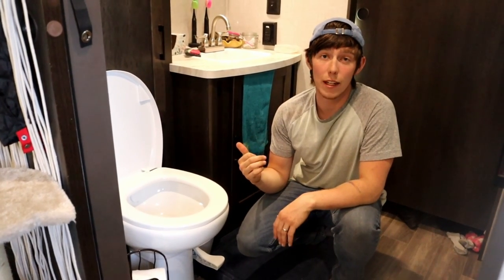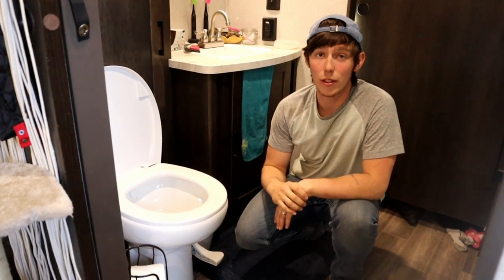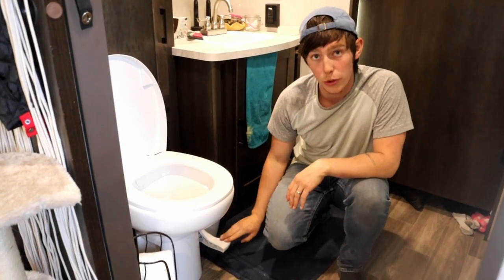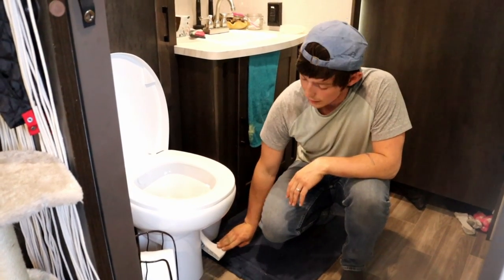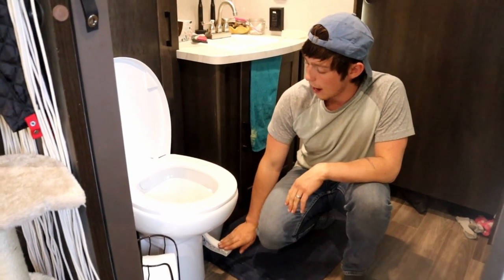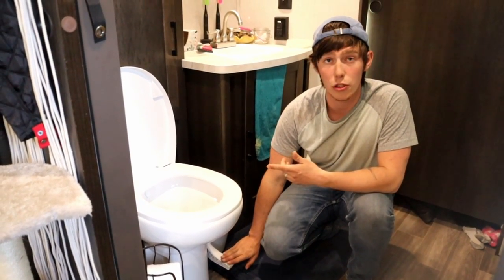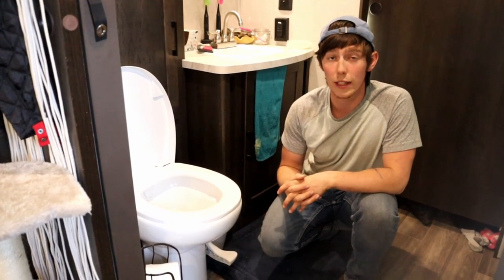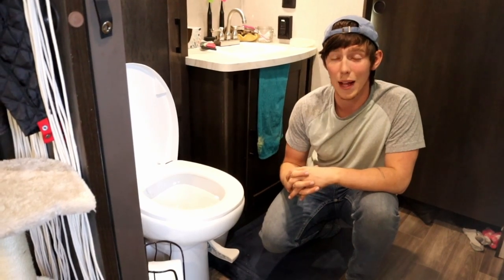There's no reservoir tank, which means there's also no flush handle. On most RV toilets you have a flush pedal which you depress with your foot to make the flushing action happen. If you just press it halfway down it will actually just start to fill the toilet with water without opening the door that lets everything go from the toilet into the black tank.